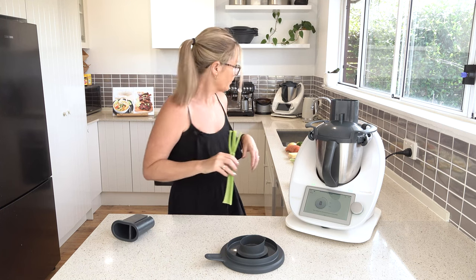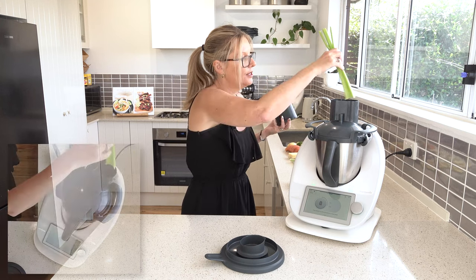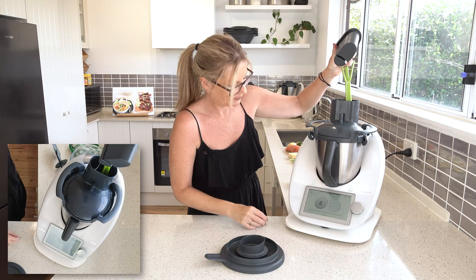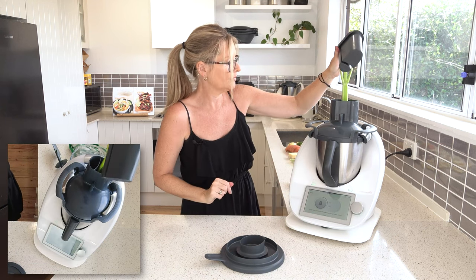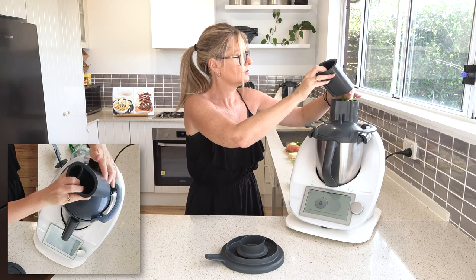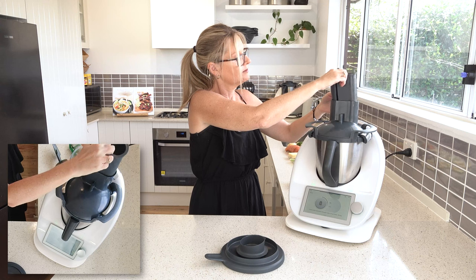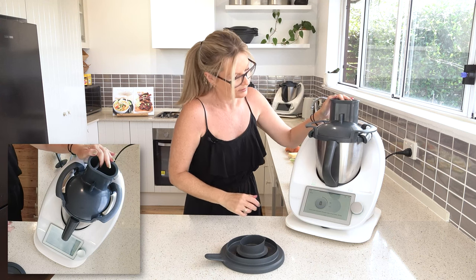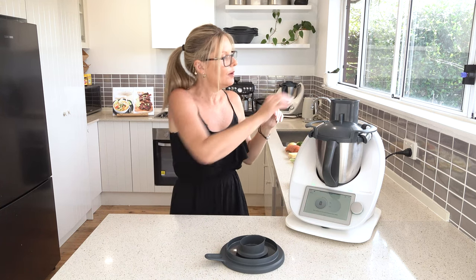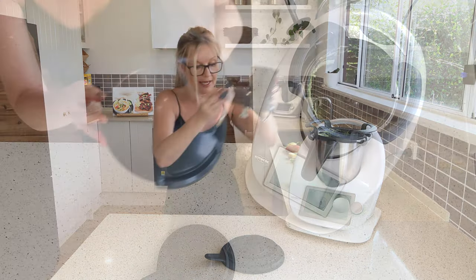We might start with a thin slice and take a look at what that looks like. I've got some celery here and I've got my plunger. I'm just going to pop the celery in and put it on thin slice. The arms come in — press the selector to stop. It probably would have been better if I had had crispier celery, but it works just the same.